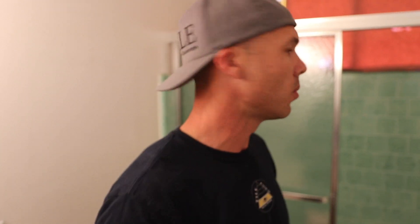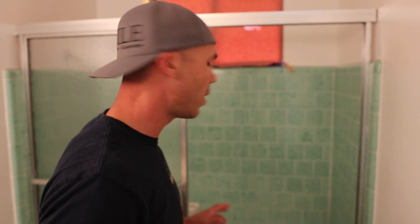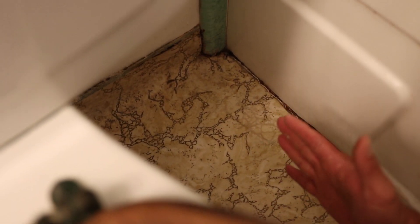This house was built in 1960, so this is an original bathroom — it's not very often that we get to work in an original bathroom from 1960. There's this linoleum floor and I've noticed right off the bat that we have some squishiness in the floor, so we're going to go ahead and pull the toilet and see what's going on under here.